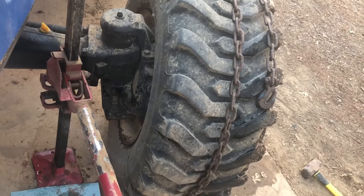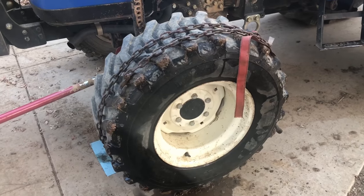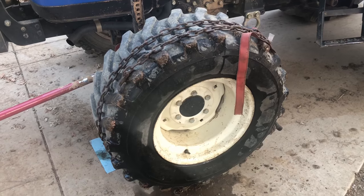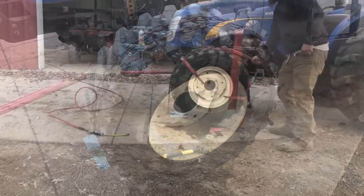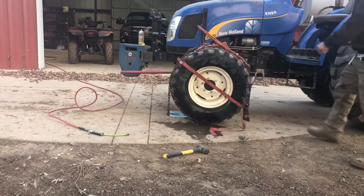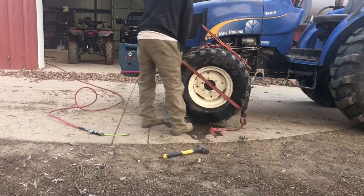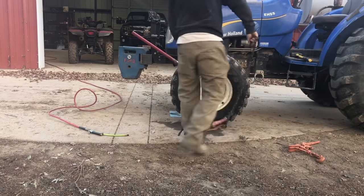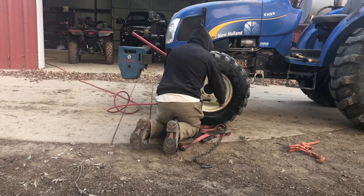The hammering trick worked, which is good. Now comes the scary part: taking that chain off. Sometimes that thing will pop off of there like crazy, but you've got to do it. The most important thing to remember when you remove the binder is to first deflate the tire, then once the binder and the chain are off, you can fill it back up.